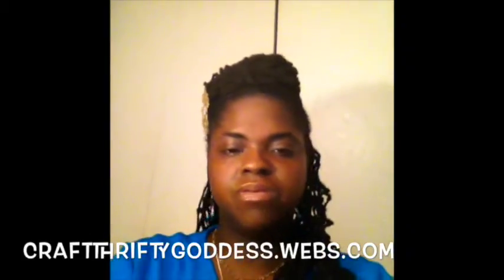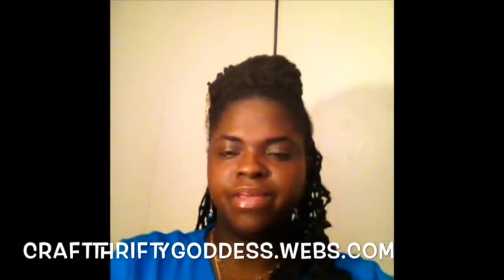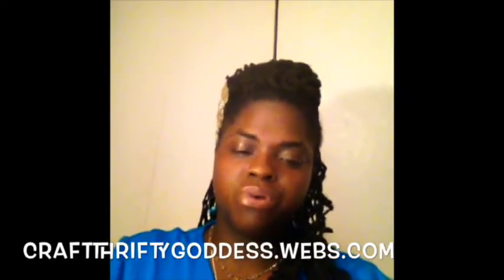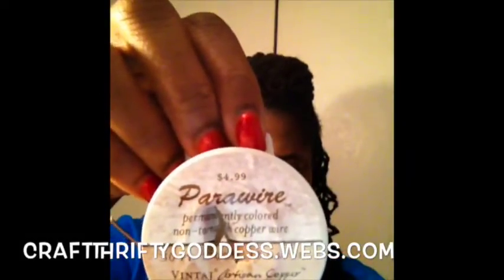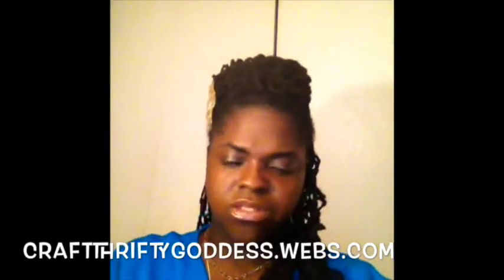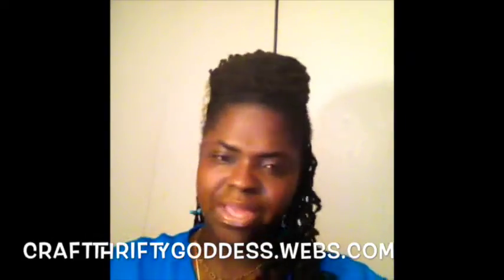I also used some of the copper. And if you see the previous video, you'll find that copper and brass is a derivative of copper — it's mixed with another alloy, as well as bronze. This non-tarnished copper wire is 18 gauge. The bigger the number, the smaller the gauge — so this one is a little thicker, but it still works out between 18 and 20.